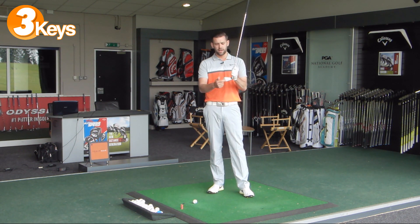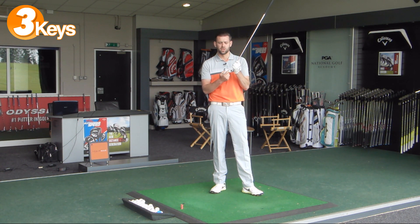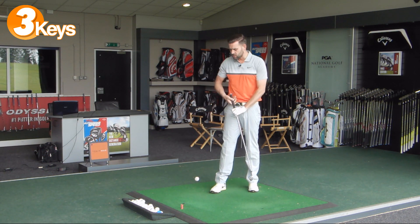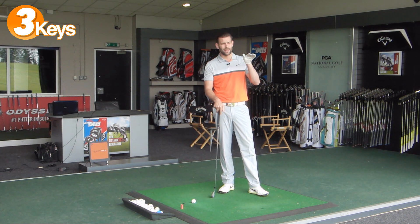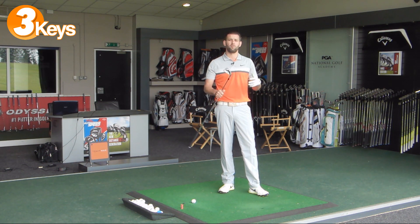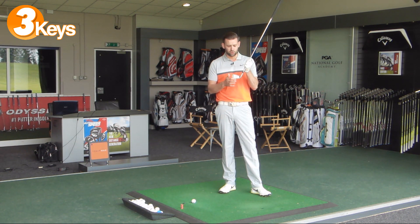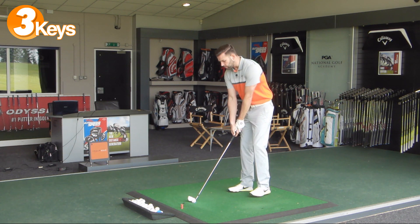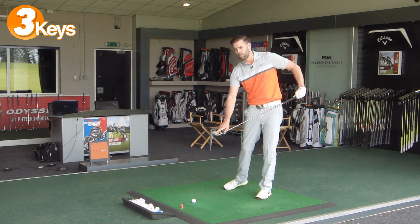Anytime we have too much weight back, the contact point tends to be low on the club face - maybe the first couple of grooves. When we make contact with the bottom of the golf club, there's a gear effect where the club head reacts to the contact and the ball will launch very very low. With these longer irons, hitting below the sweet spot gives you very low shots that hit the ground too soon - which is why golfers often tell us the four iron doesn't go much further than the five. We need contact about four or five grooves up the face, and the only way to achieve that is to have weight forward and hands slightly forward at impact, creating a descending blow.